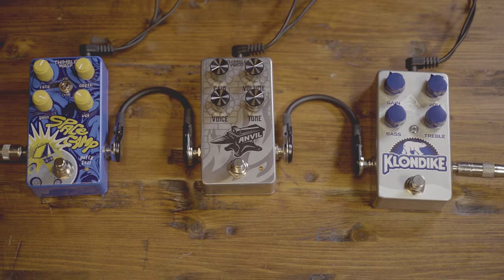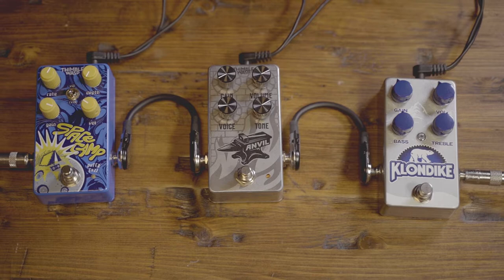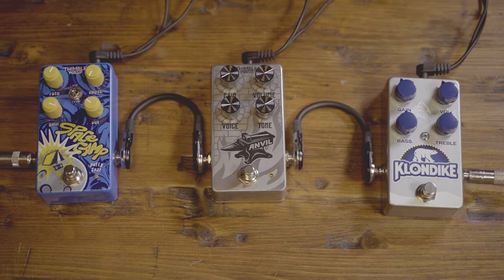Hey guys, Bill here from Thimble Wasp. Someone recently asked about gain staging — they own the Anvil, the Space Camp, and the Time-Lapse, and they also have a Clon. They had read that the Anvil was good for stacking with the Clon, so I thought I'd show a demo of how we have used that.